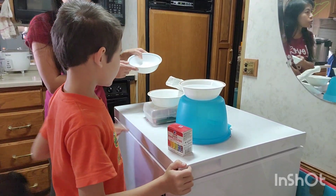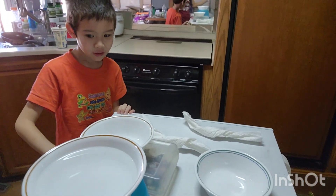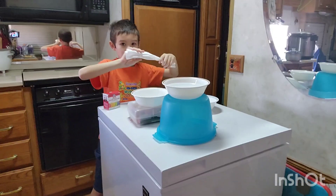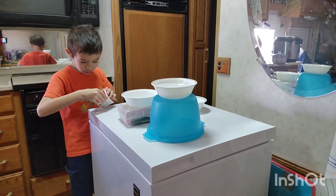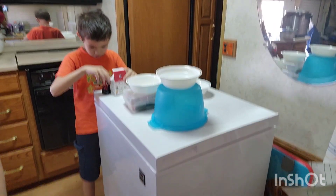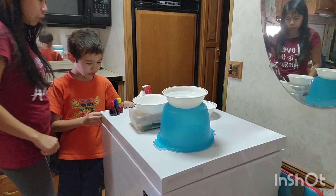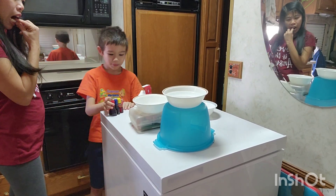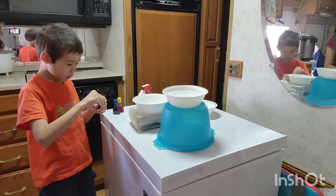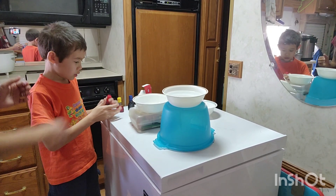Let's show them the other bowls — this one — and two paper towels. This is what Rylance set up. We have three bowls and three food colorings.